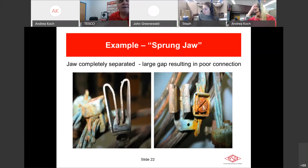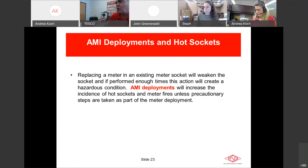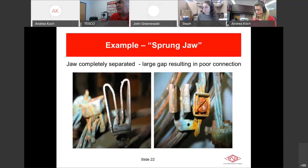You can see in these pictures how the plating is cooked — discoloration on the jaw. Heat accelerates oxidation on the wire lug. Tin melts at about 450°F, so a socket showing melted tin was getting to over 450 degrees. On the next slide you can see a close-up of the jaw completely separated with a large gap — that creates a very poor connection for the meter. You can also see pitting and oxidation buildup on the top of that jaw.